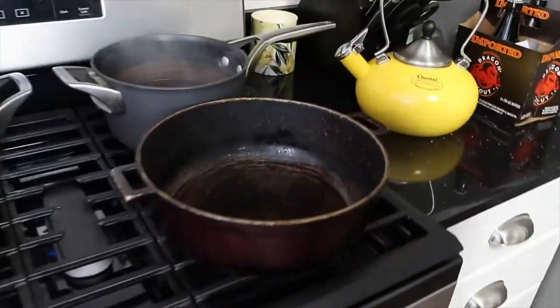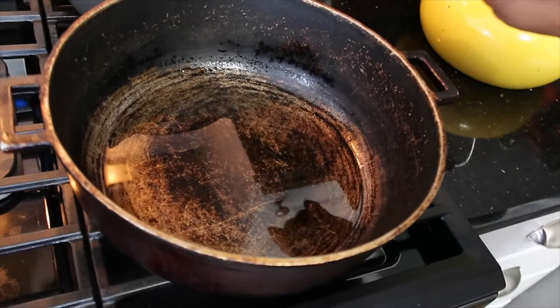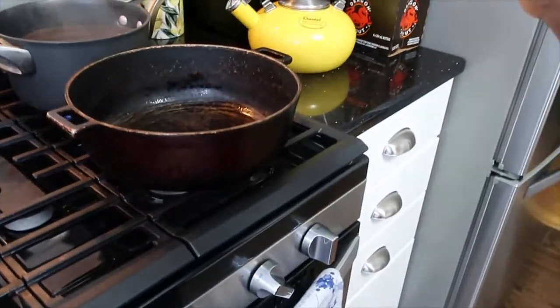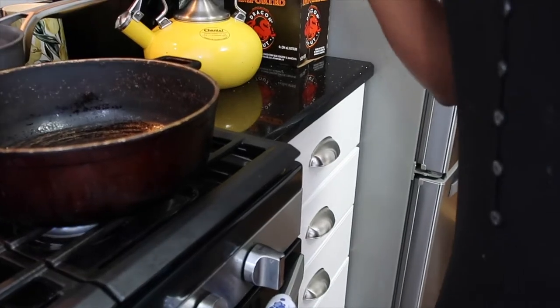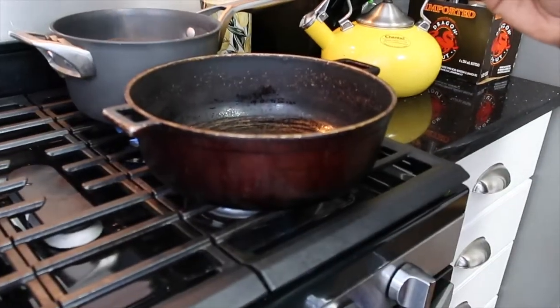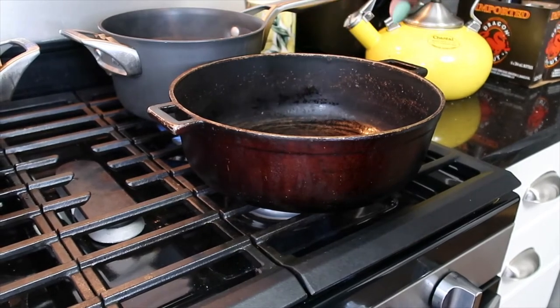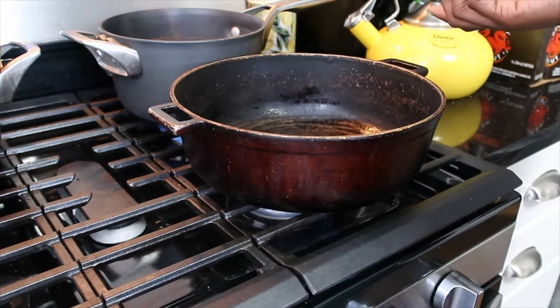I went ahead and poured some oil. You do not want the oil to cover the fish. I put probably not even a full half a cup.